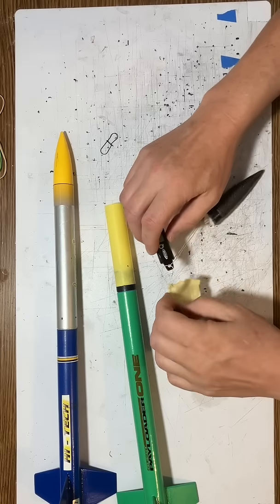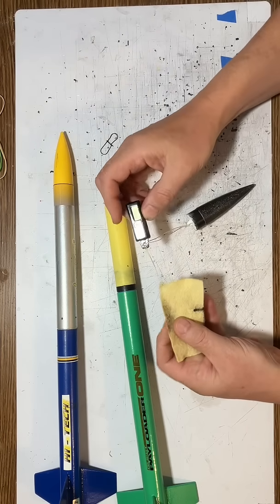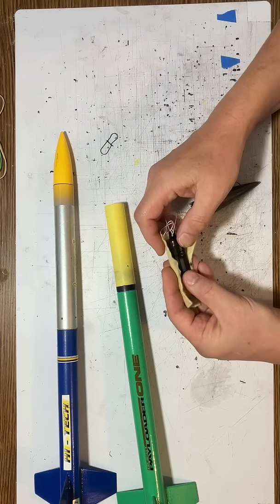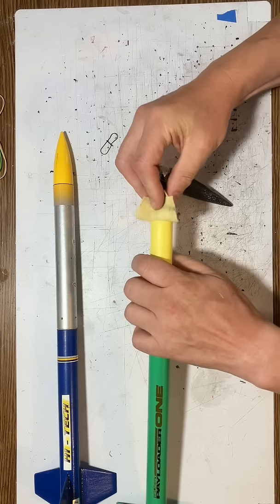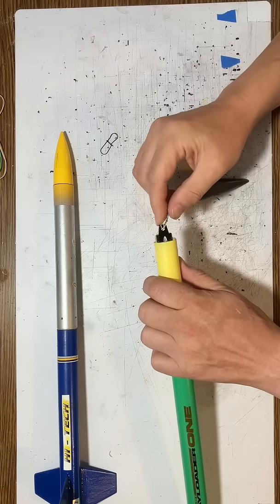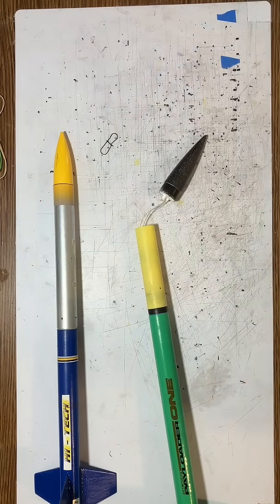All I do is just put the Kevlar loop through the hole in the altimeter and just pull it tight — and now this holds very tightly. So all I'm going to do is just take the altimeter, after I turn it on, put it inside of this Kevlar felt blanket, and just fold this up like this, and then simply stuff it inside the tube. It holds extremely well — keeps it from shaking around, holds it nice and tight, nice and snug. Just press that right in and we're all set. Works really nice.